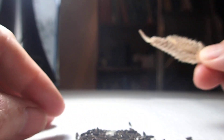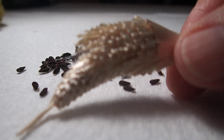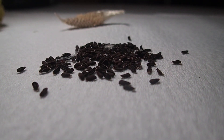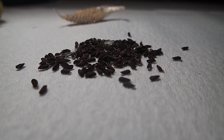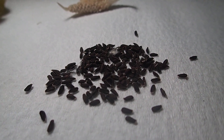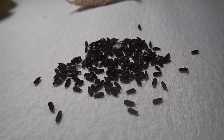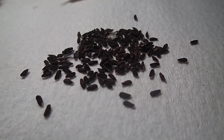So what I'll do is I'll let these dry — see, the pot is empty. And make sure that you dispose of the silk; I put them outside so the animals can use them, like birds can make nests with them. I will let these dry and then I will package them and share them with people.